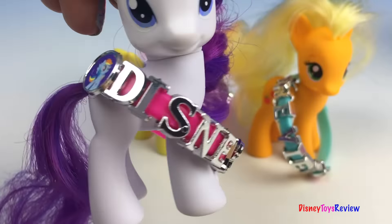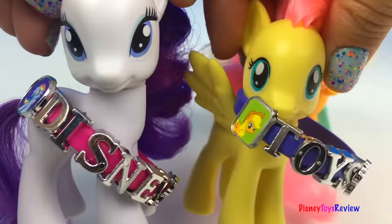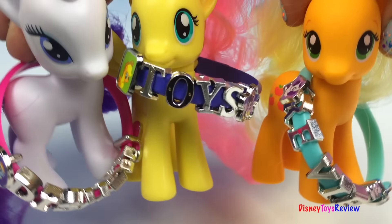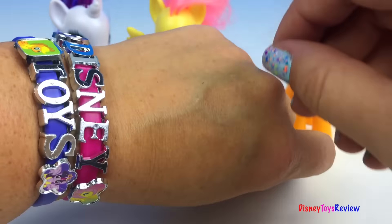We did it! Thank you guys for watching my video. Don't forget to subscribe and stay tuned right here on Disney Toys Review for more videos with your favorite toys.